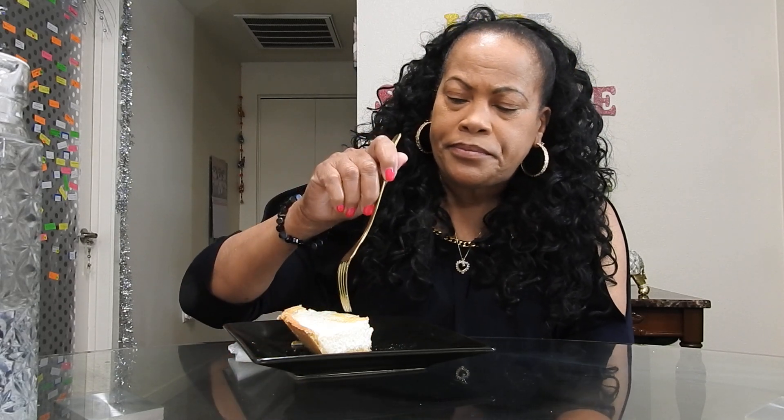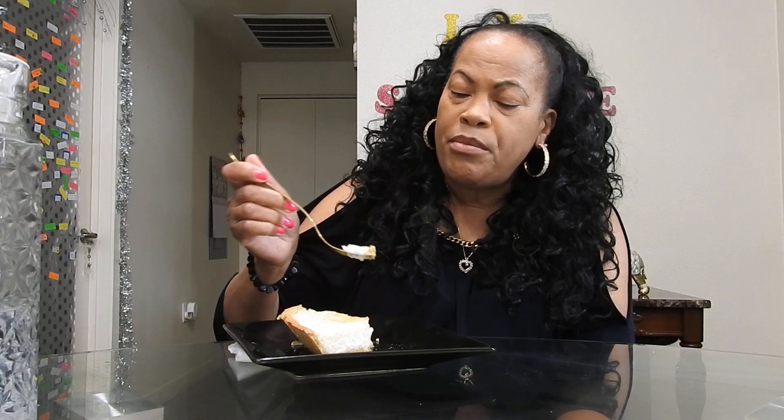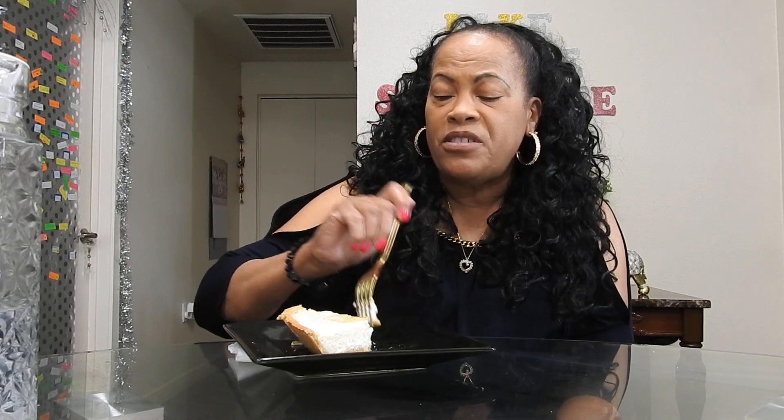Speaking of that, I got some homework to do, so I better get started. I wasn't going to hold you long — I just wanted to come on, have some pie with you, and show you the outcome of the lemon meringue pie. It's so much like a key lime pie, except I didn't use any lime — it's all lemon, but it's all good.